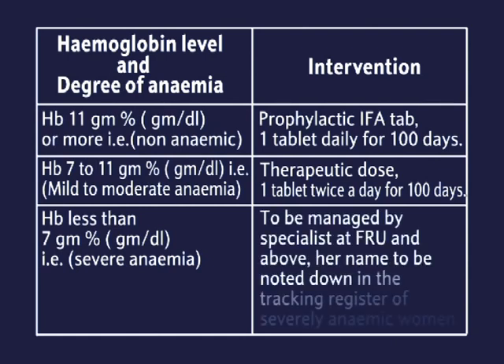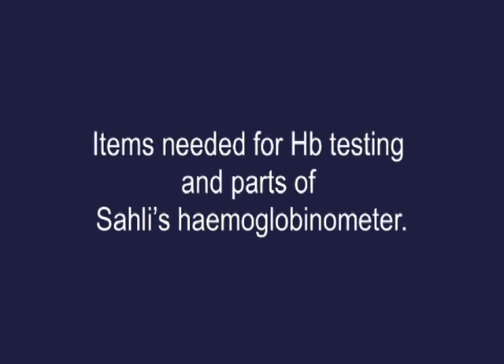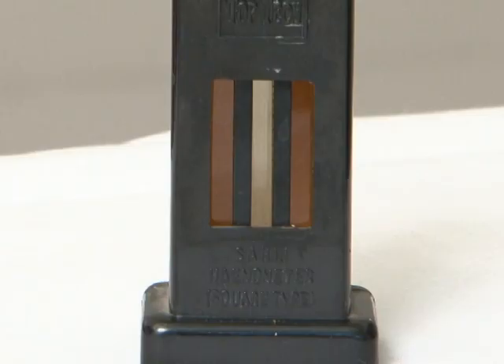HB less than 7 grams — severe anemia — to be managed by specialists at FRU and above. The name is to be noted down in the tracking register of severely anemic women.